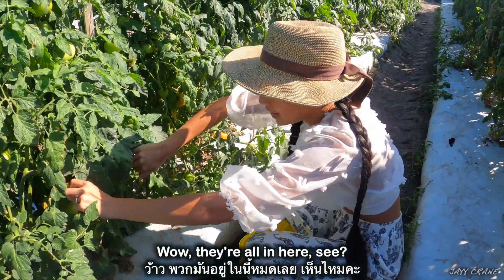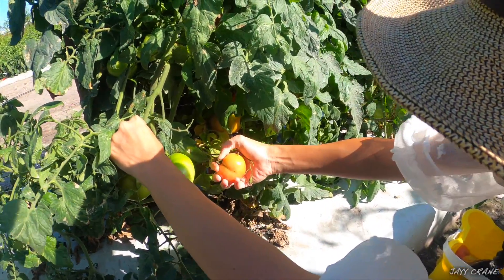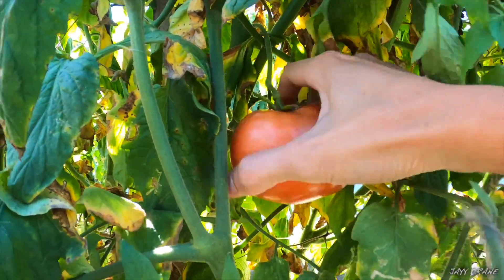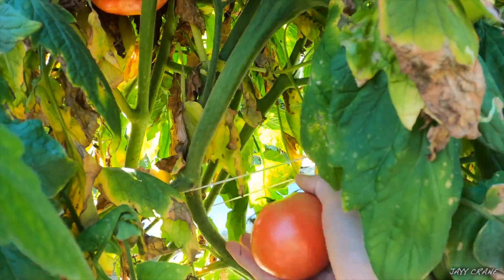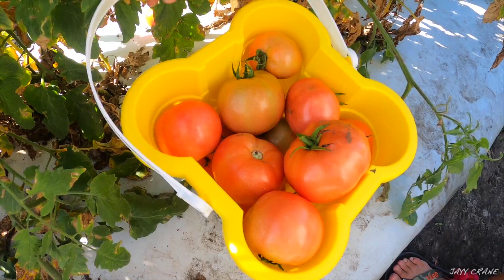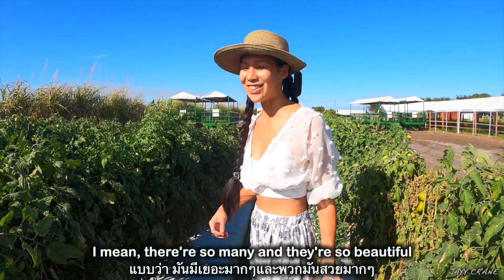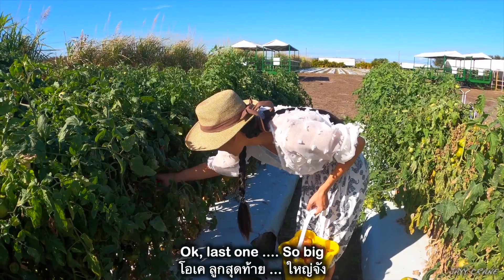They're all in here — whoops, I just broke it, I'm sorry. These are big, nice. Okay, this is enough for the tomato. There are so many and they're so beautiful, I have to stop myself. Okay, last one.